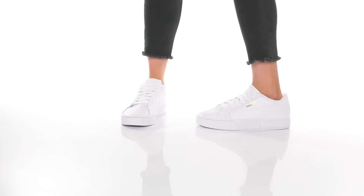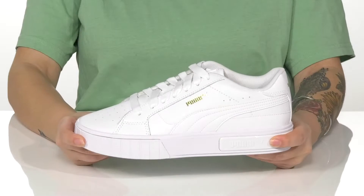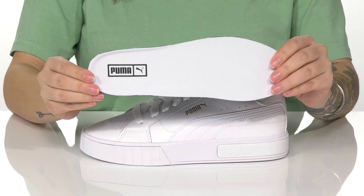These sneakers have a leather upper that features the Puma logo on the side, and it also has a really fun metallic shine to it. They have a textile inner lining with padding around the collar and also come with a removable insole.